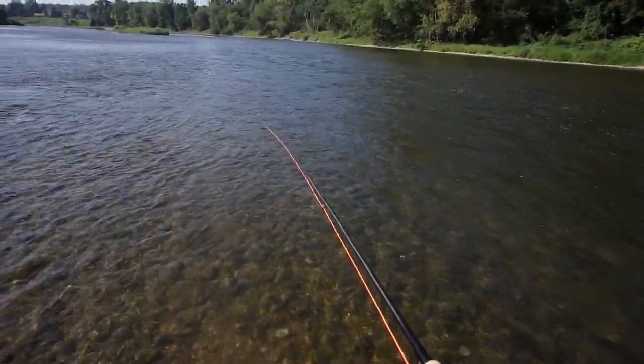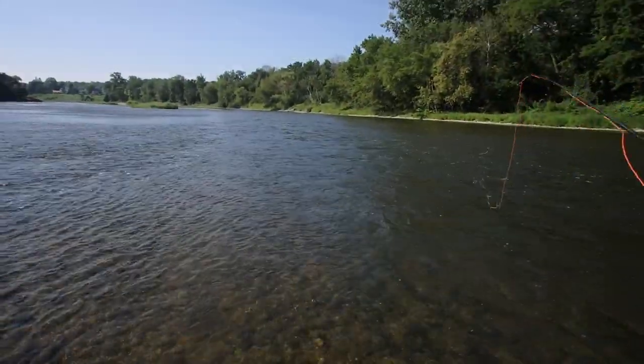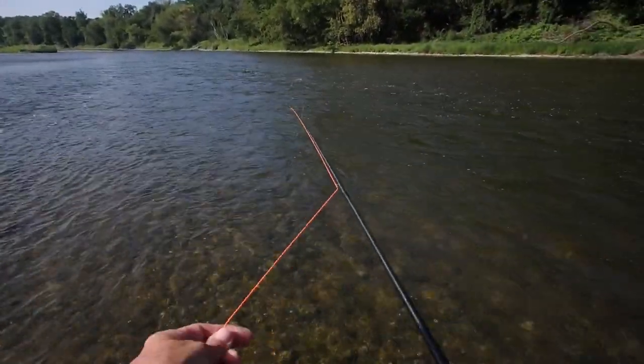I'm casting over 50 feet here without doing anything at all, hardly. No double haul, nothing like that. Just lay it right out — the way it goes.